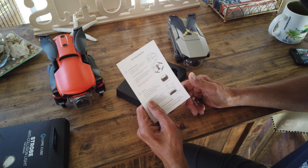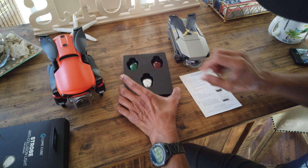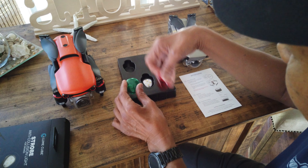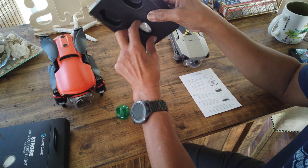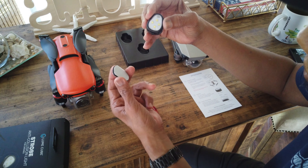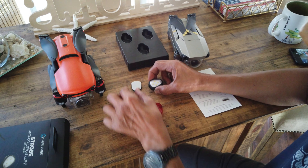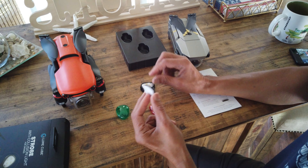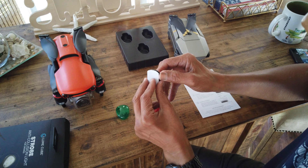It says here getting started — you have two different light colors. You have green and then you have red. And then you have the strobe light. There's also a Velcro that you can attach to whatever drone you're using. I'm going to use it on both drones, but I'll probably need to make another Velcro cutout for each of these.